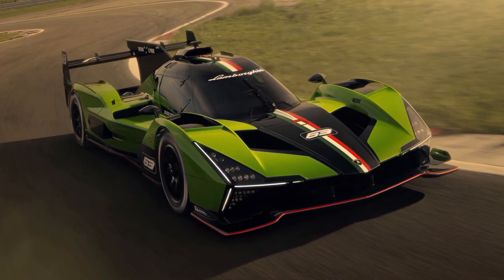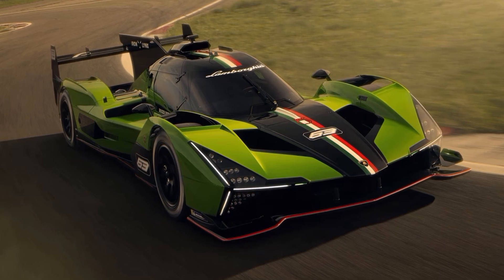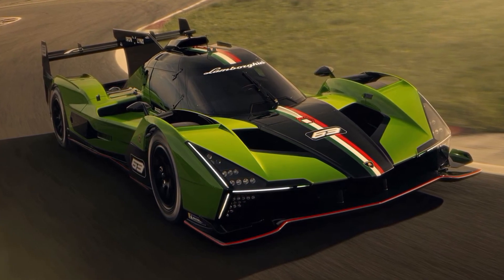Today we want to have a closer look at Lamborghini's LMDH program. Today in Goodwood, Lamborghini presented first information on their new SC63 racecar.